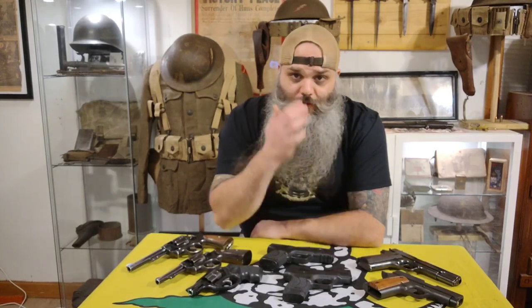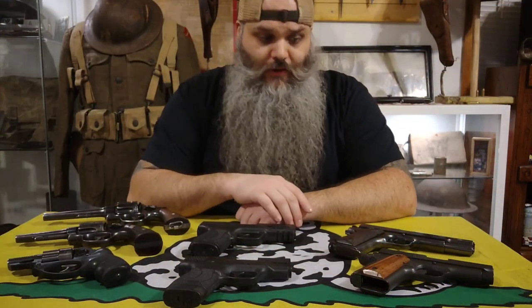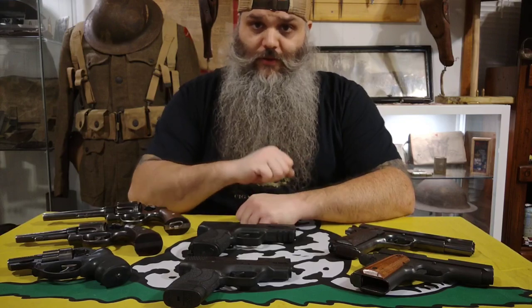Welcome back to the channel. Today we are going to do a gun collection update as of 2023. We'll start off with the handguns and pistols and go from there.